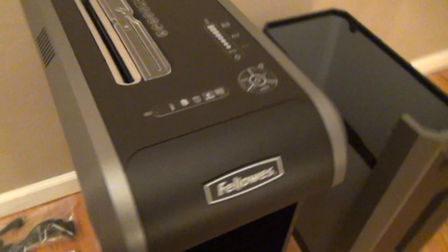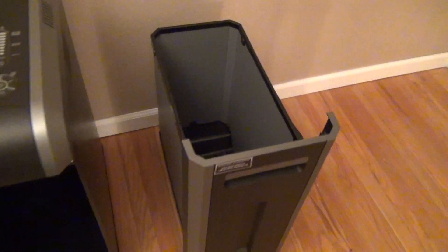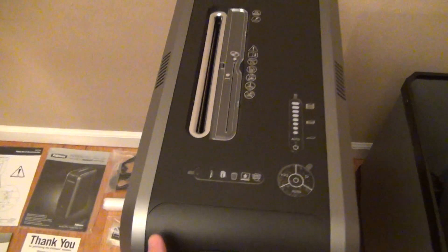If you want to roll it around, just lift it up and you can roll it back and forth. The drawer is already pulled out, so it's pretty light. It's made of a lightweight almost cardboard-like material. You'll want to put a bag in this as you go.